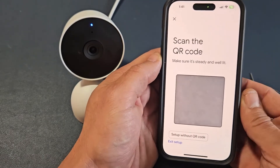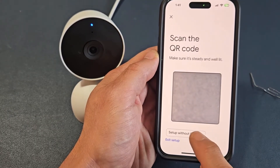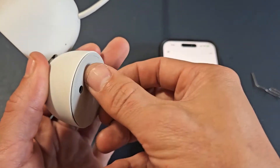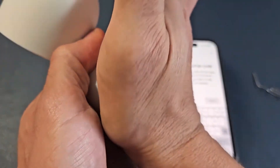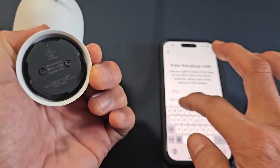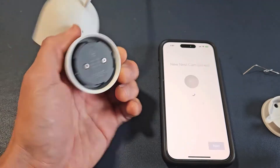Now we've got to scan a QR code, which I don't know where it's at, so we're going to have to set up without a QR code. Tap down here, and now we need to get those six digits. It's under here — this bottom plate pops off, lefty-loosey, righty-tighty. So let me turn it to the left here, and I see my setup code, six digits, right there. Let me input mine in, and once you do that, tap on next.